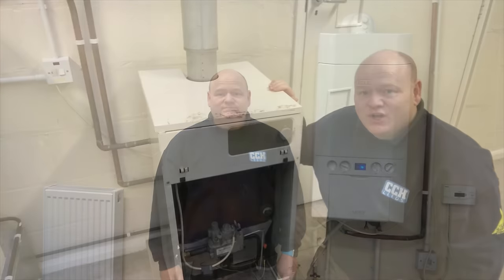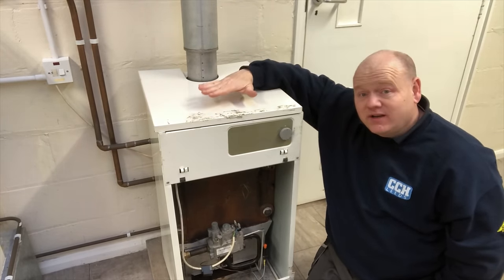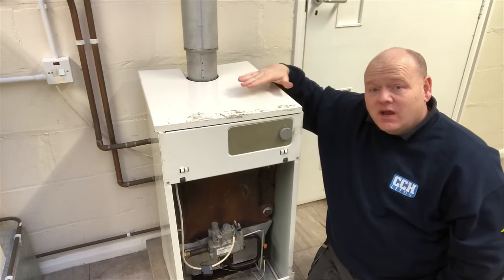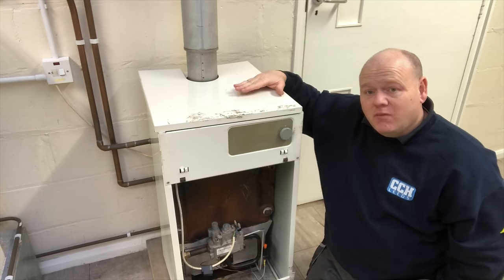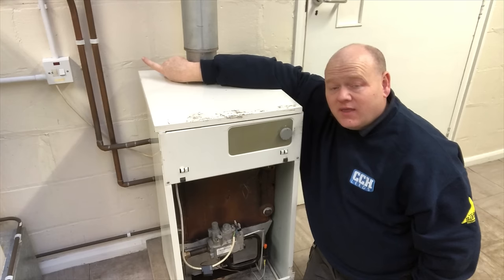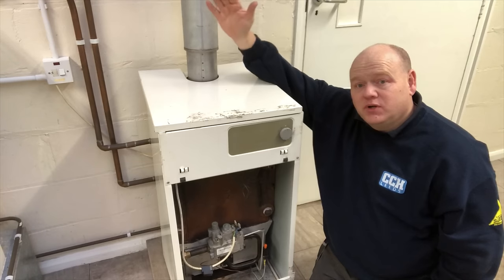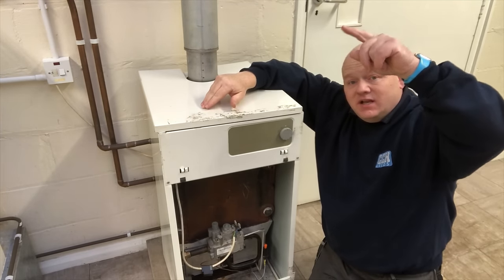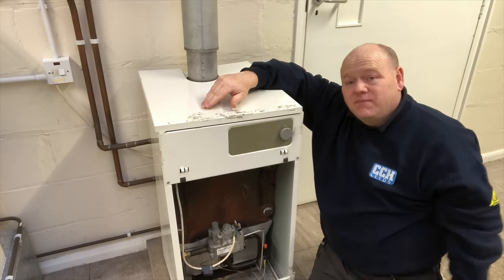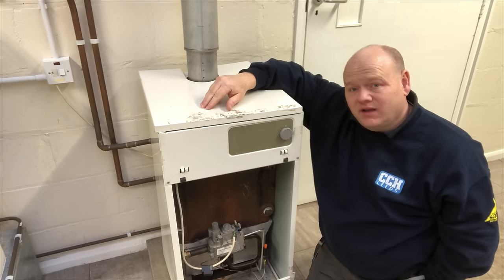Let's go back in time to my days as an apprentice - floor standing boilers, open flue a lot of the time. These boilers were gravity hot water, pumped heating. What you'd normally find is a couple of pipes, maybe in 28 mil, and they would go up to a cylinder upstairs and just work on gravity. As water gets hot, water rises and goes up to the cylinder, then comes back down when it's cool. It takes quite a long time for water to get hot and it's not controlled very well either.